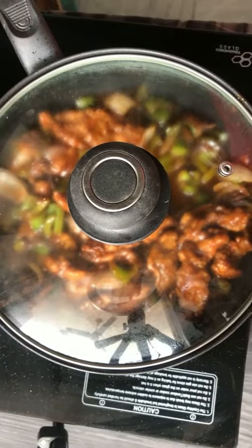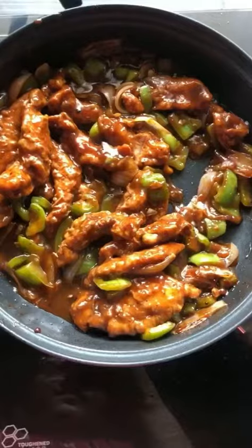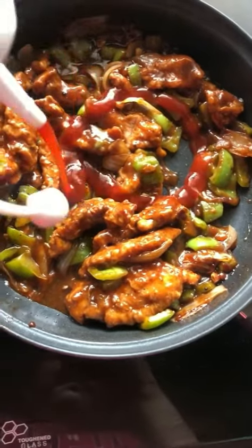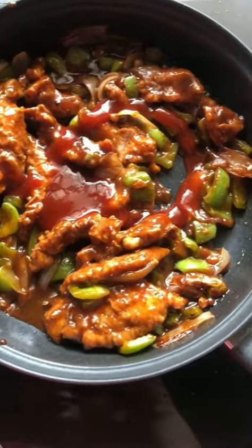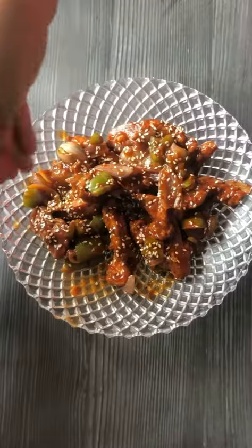Let's make one quick and delicious starter today — chili chicken. We have to marinate the chicken first. I am taking one egg, 1 spoon of ginger garlic paste, 250 grams of boneless chicken, black pepper, salt, Kashmiri red chili powder, and 2 big spoons of maida. Coat it well.